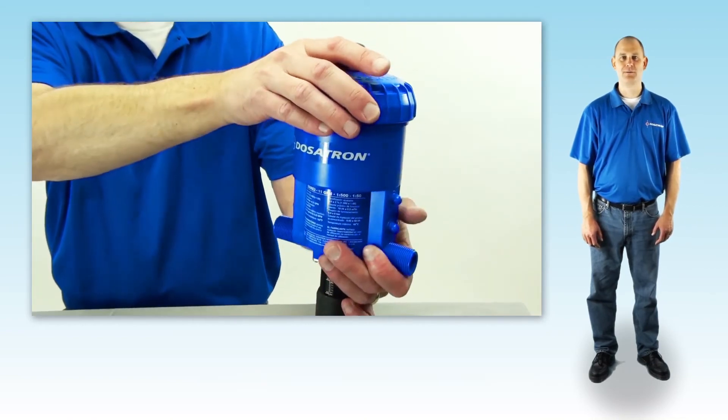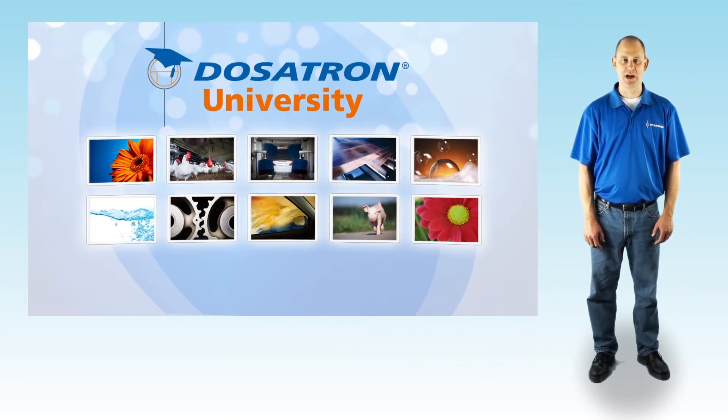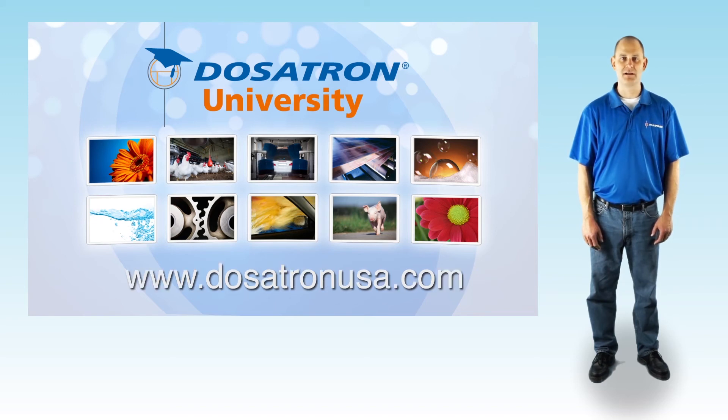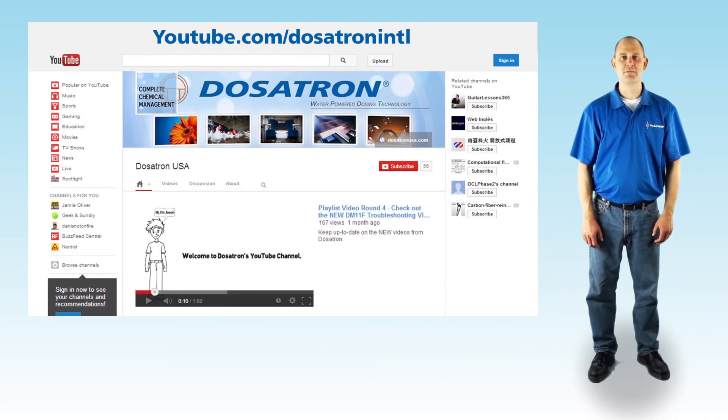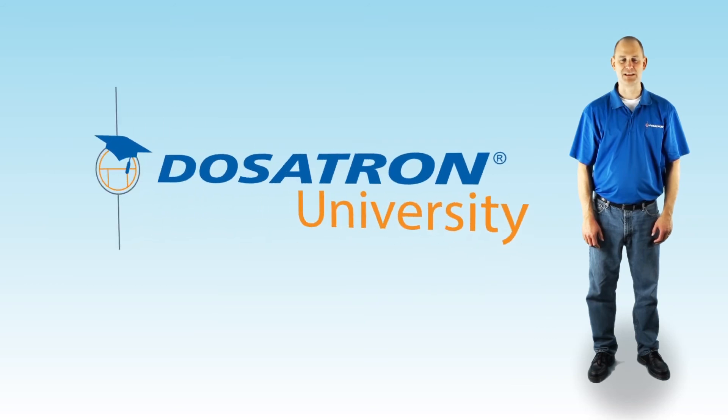That's all for now. We hope this video has been helpful in troubleshooting your D25-RE2 injector. For more information, please call us at 800-523-8499 or visit us online at DosatronUSA.com. To see our other videos, check out our YouTube channel or visit the video page on our website. I'm Jason Maddox. Thanks for watching.